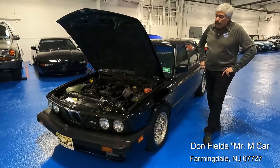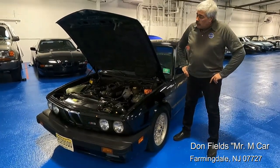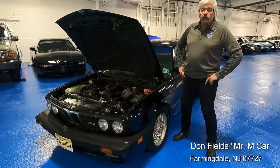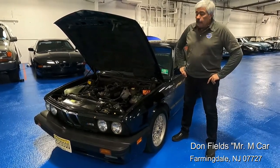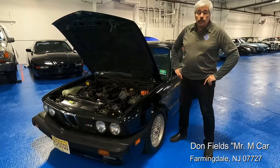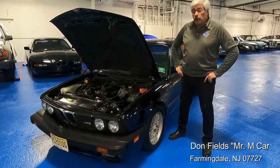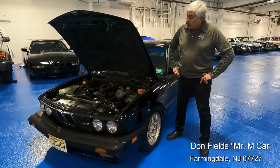The car first came to me because he had a misfire that couldn't be diagnosed at another shop. Long story short, it had a broken valve keeper. So we took the cylinder head off and did a complete rebuild of the cylinder head. We also did what I call a mini port, which opens up the upper half of the intakes. It's about a third of the cost of a complete full intake port.